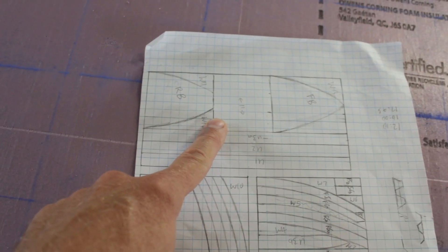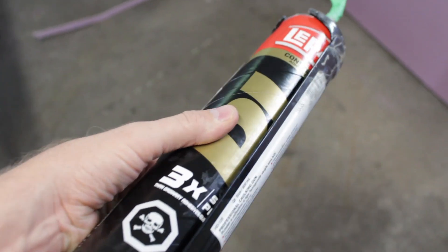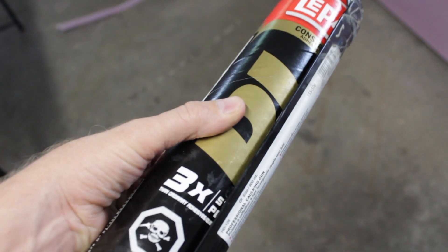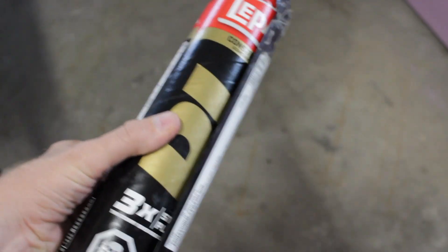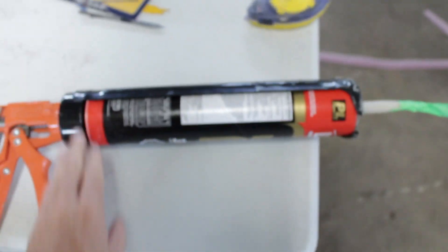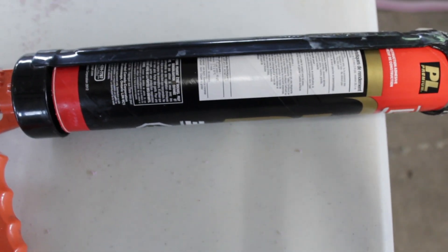For the glue I've been using PL Premium — it's dead cheap and you get tons of it, so that's been pretty good. It seems pretty strong but it takes 24 hours to cure. This is the front, the bow. I'm going to cut down these lines here.